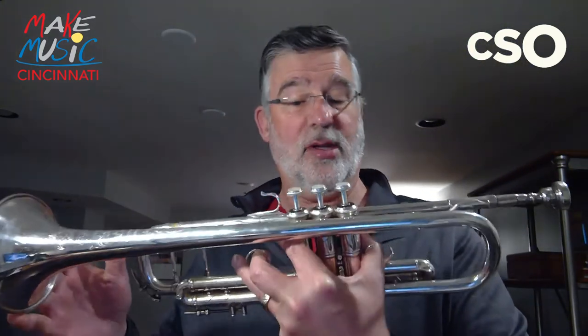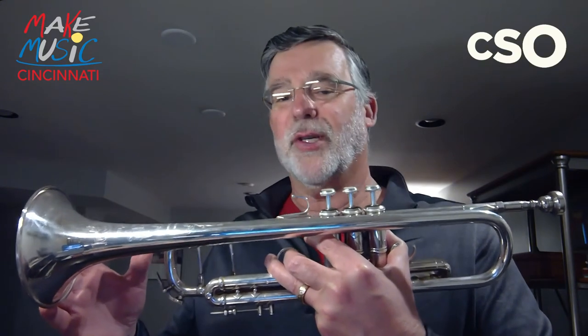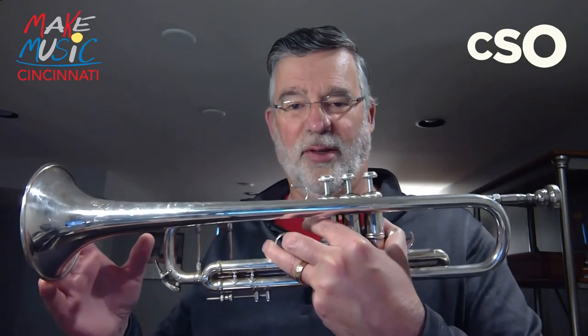And the trumpet can be a pretty fancy-sounding instrument at that point. To me, it's the greatest of all instruments in the orchestra and the band. It's brilliant, it's clear, it's resonant, and it's a lot of fun to play. I hope you enjoyed my little presentation about the trumpet. Thank you.